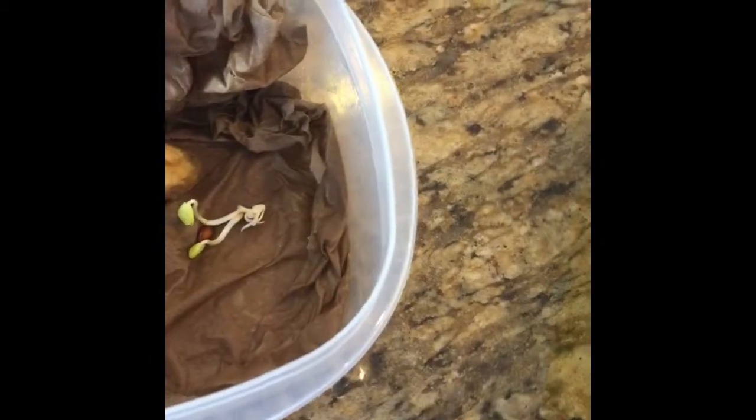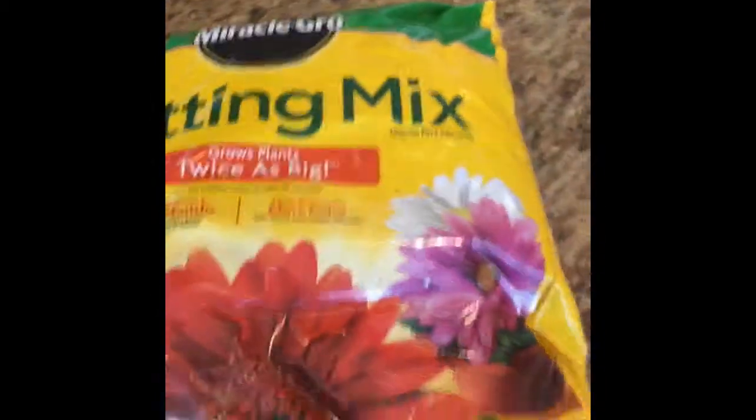So I'm going to plant those today. They're a little big to be putting into peat pellets — you want to use the pellets when they're still seeds, not seedlings. So I'm going to put them in my potting mix here and supplement it with perlite.